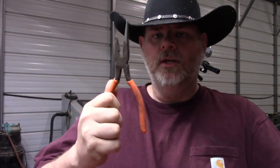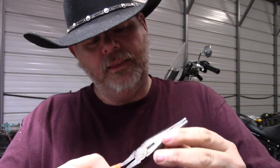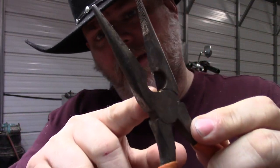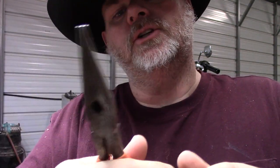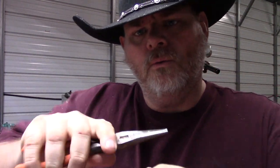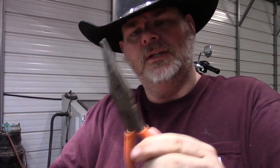Lastly, we're going to go over needle nose pliers. These needle nose pliers have a double purpose — they also have a cutting area for cutting wire. Some electricians will use these to cut wire and then use the needle nose to wrap wire around a terminal or something like that. So these are needle nose pliers.